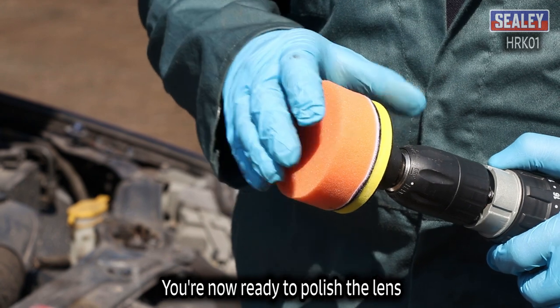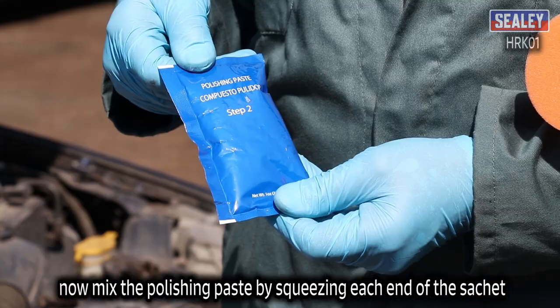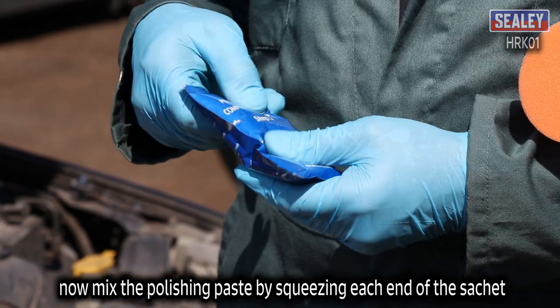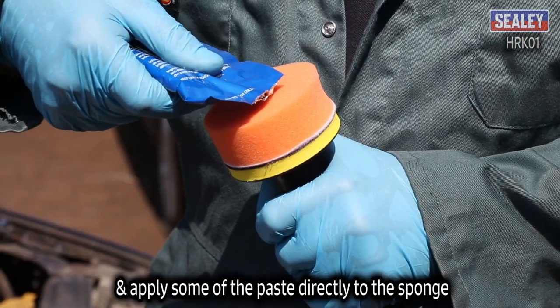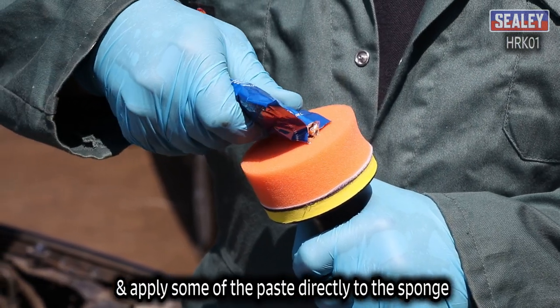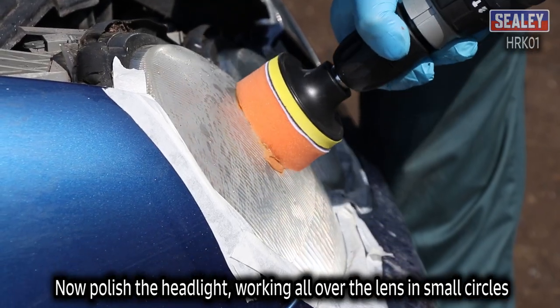You're now ready to polish the lens. Fit the orange foam sponge to the backing disc. Now mix the polishing paste by squeezing each end of the sachet alternately, then tear off the end of the sachet and apply some of the paste directly to the sponge. Polish the headlight working all over the lens in small circles.